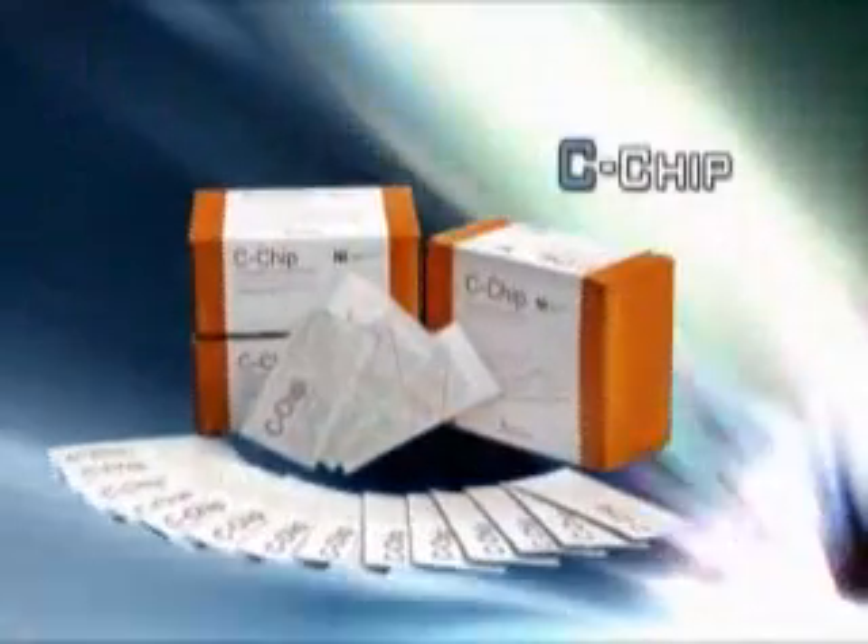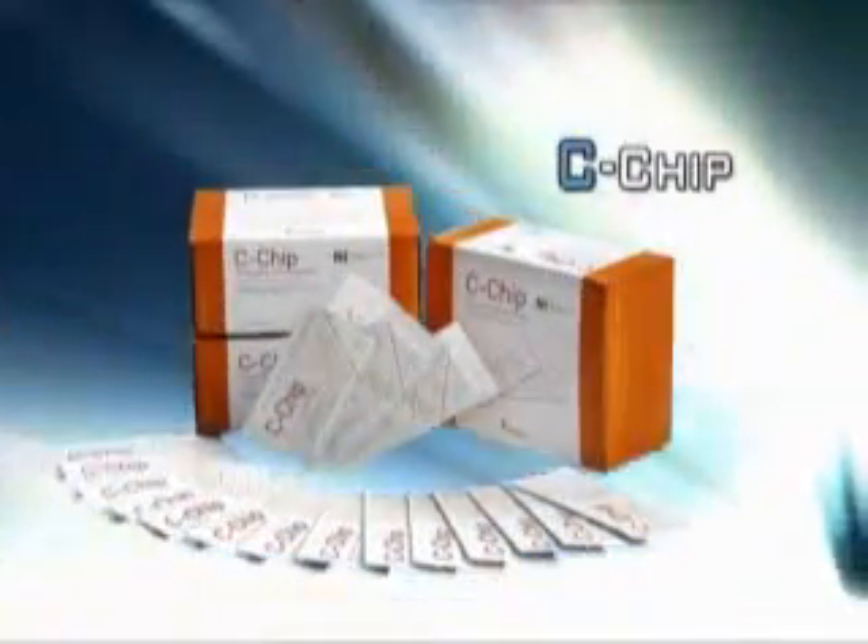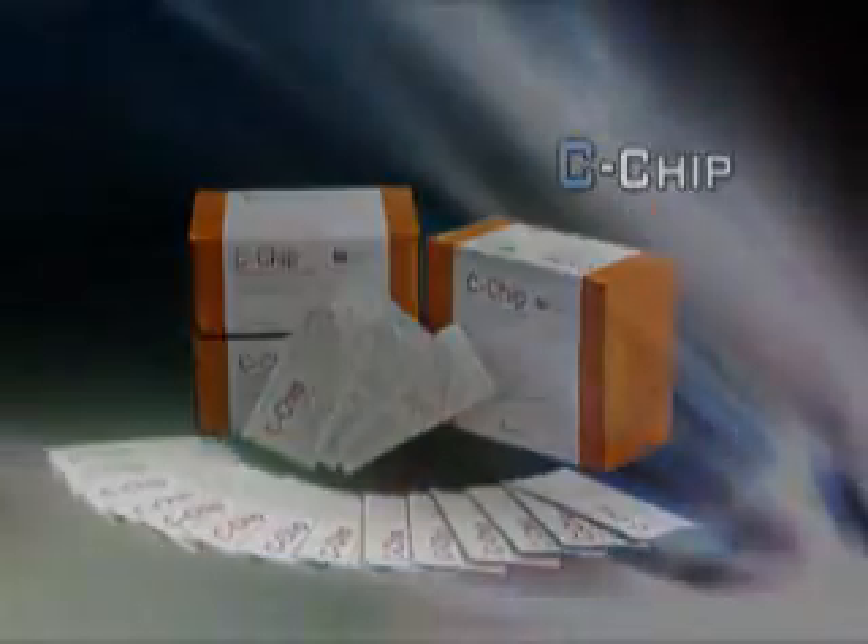Now let me show you briefly how to use C-chip for cell counting.